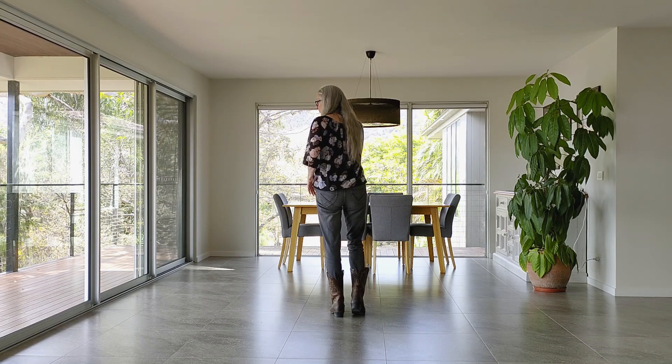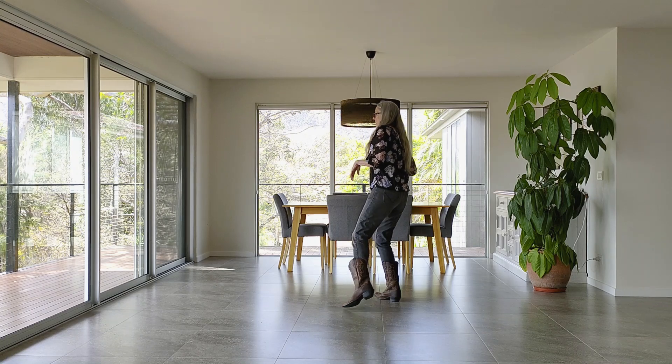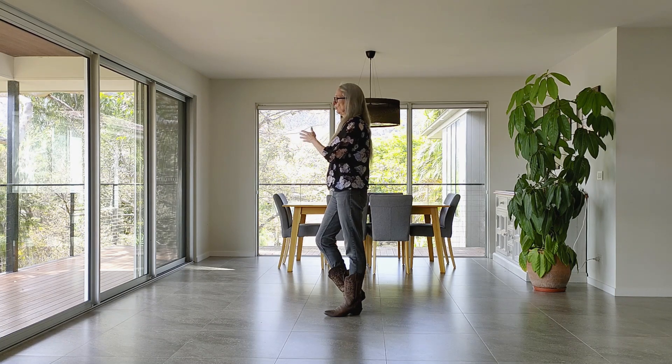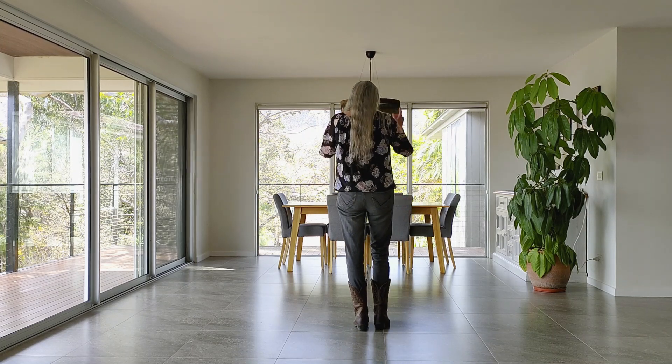We turn one quarter with two side steps. On the first step you step up on the right, face 10:30, touch left to side right, stepping up to your left, touch right to side left. You'll finish nine o'clock — you turn one quarter to your left. And that's the end. That's the first wall.